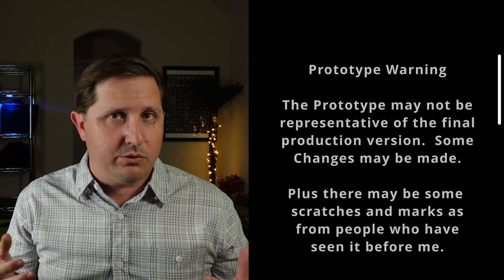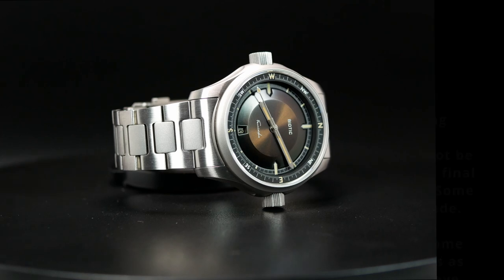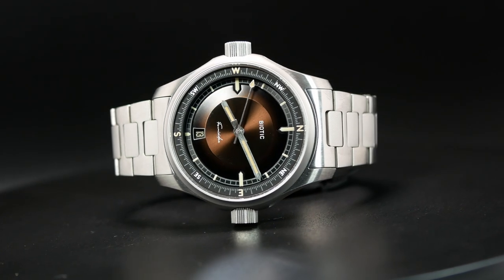Before we jump into this one, do be aware that this is a prototype, and as such, all your standard prototype warnings apply. I already know of a couple changes, and we'll talk about those as we go on. As far as I know, the Kickstarter will be launching sometime next month in June. That said, let's move on to the specs.